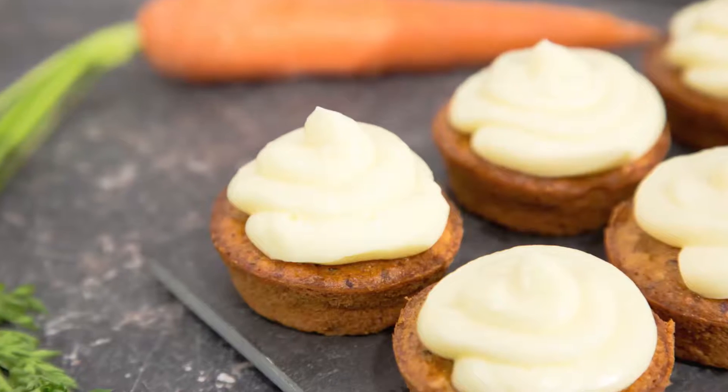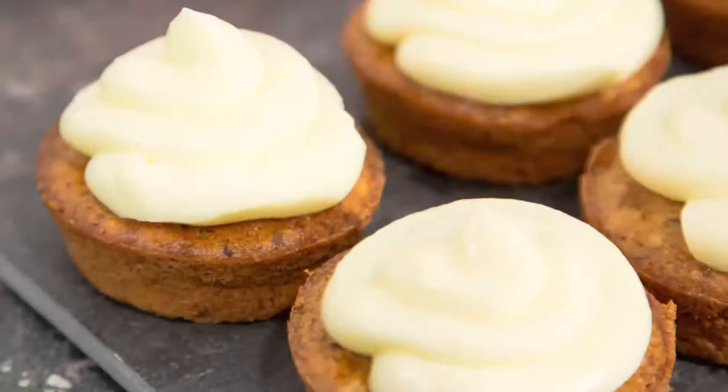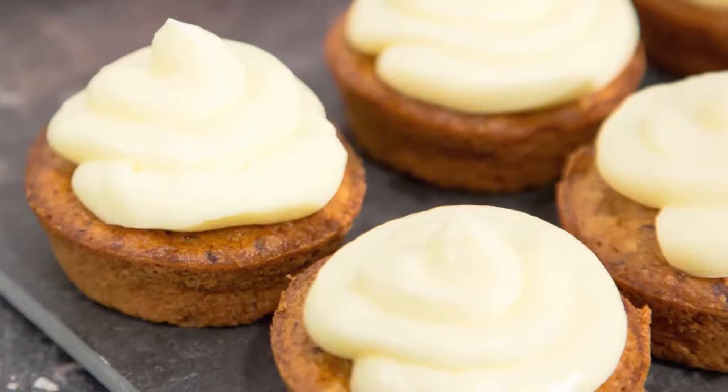Carrot meets cheese — now we're talking! This creamy frosting will make your cupcakes the star of any party. Let's start.